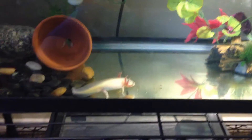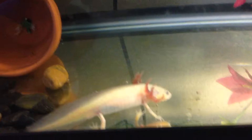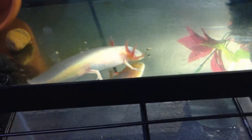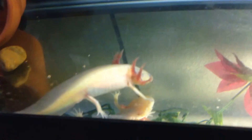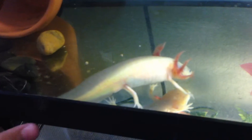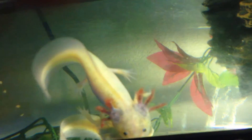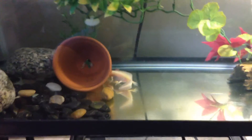Here are some fun facts about axolotls. Mine is a GFP leucistic — the GFP gene makes them glow under black light. They are native to Mexico and are very, very endangered in the wild — they're only native to a few lakes in a certain region of Mexico. They get almost a foot long. If you want to know if your axolotl is stressed, the gills will kind of shrivel up — that's how you know.